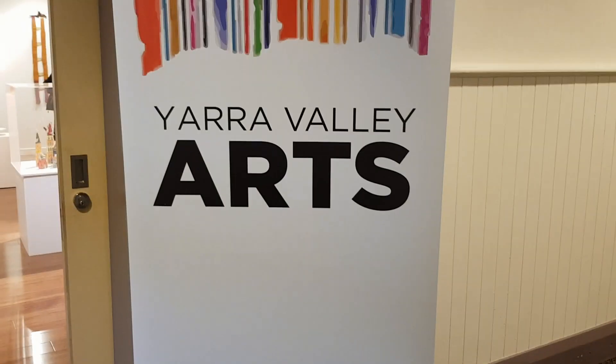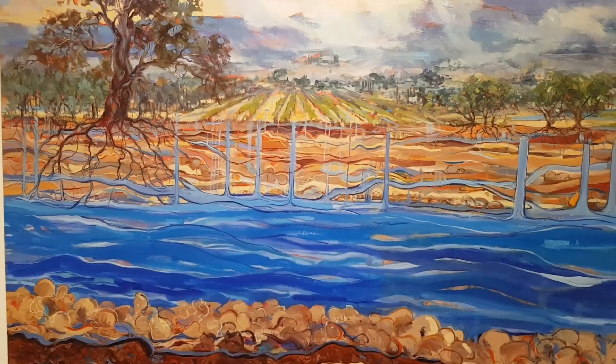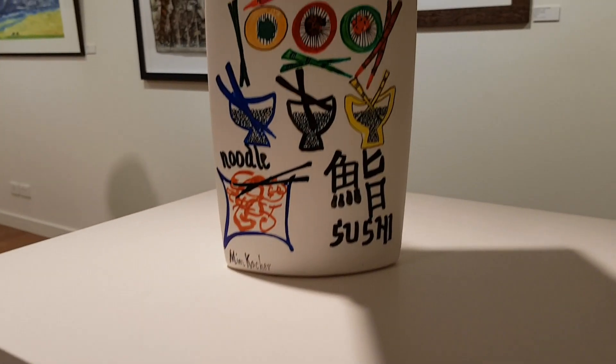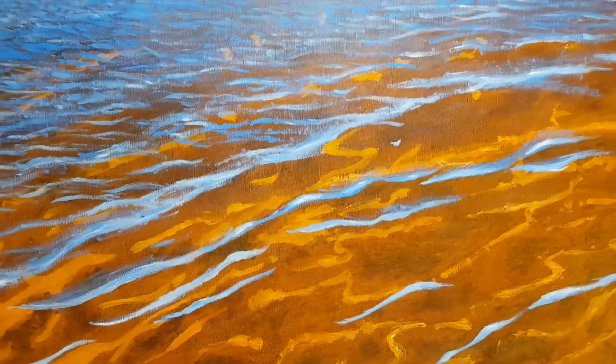Now I'm at Open Studios. I don't have much time so I don't get to visit the artists in their home. If I had more time I would do that because it's really interesting seeing them do their craft.